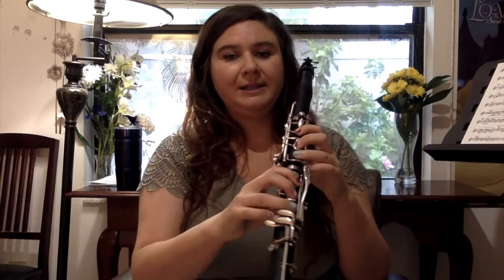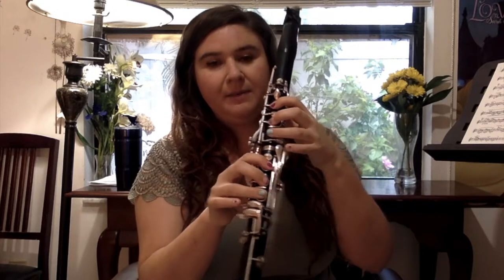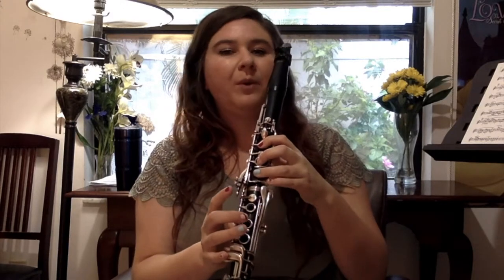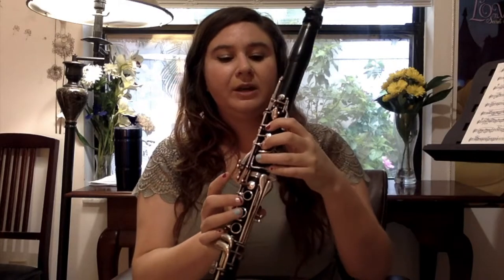We don't play it much, but there's also G sharp in this key, just to know about. For our next octave, we're also going to need this C sharp here. You can play it on this side with this key, but I prefer this C sharp for this one. And then also F sharp here. And this is G sharp on the next octave — it looks just like our C sharp but with our register key.